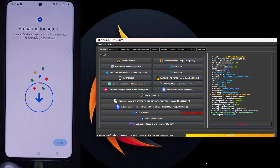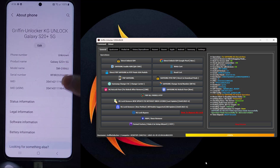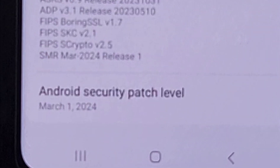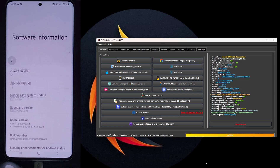You can now enjoy the phone. What matters is that you follow the steps correctly, as I did step by step — this way you will ensure the success of the operation using the Griffin Unlocker Tool. Thanks for watching. You can contact us through the support team on WhatsApp.